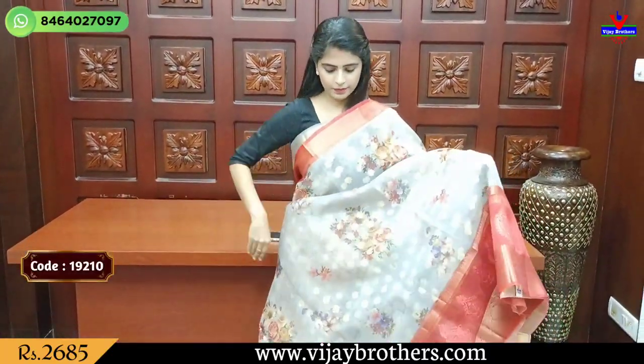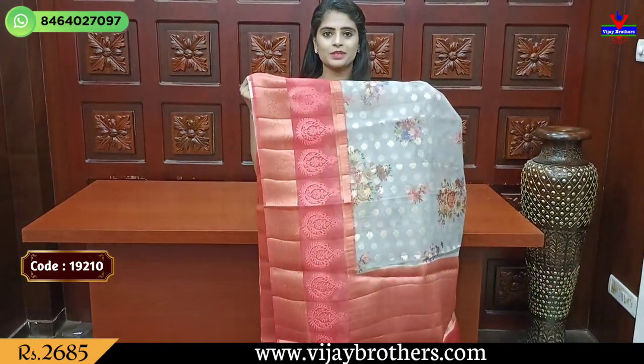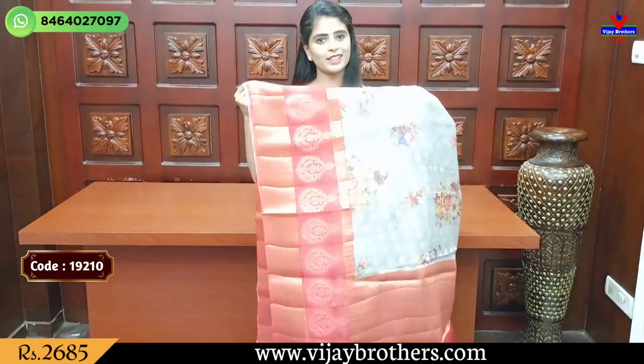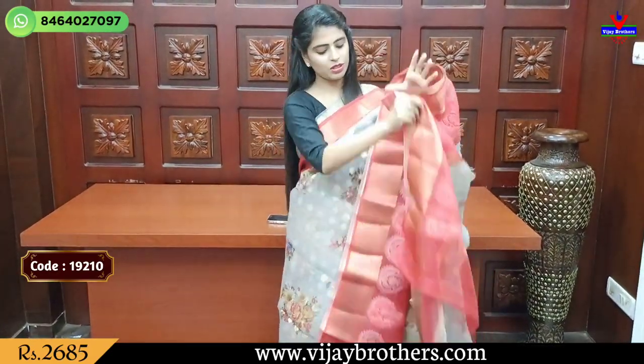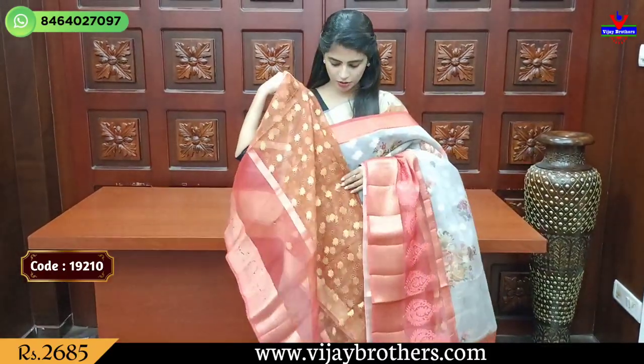Next, you are going to see gray with red color combination. Any colors born — just choose. Contrast pallu. Cutty style. Blouse in contrast, printed pattern. Price is 2685, by R1.